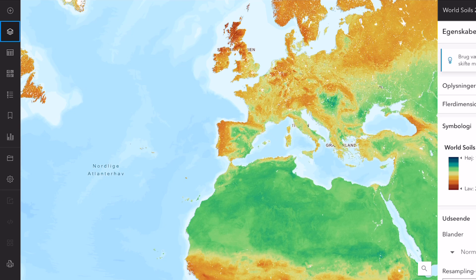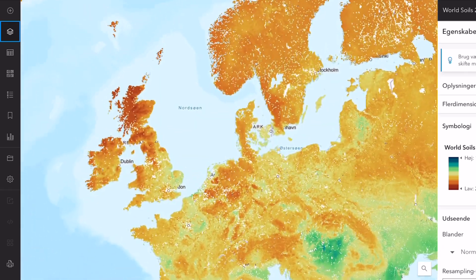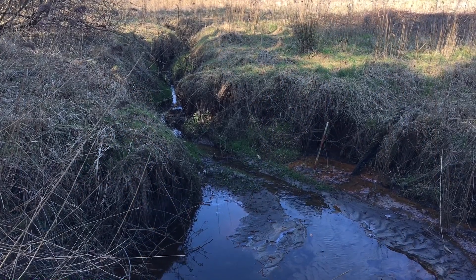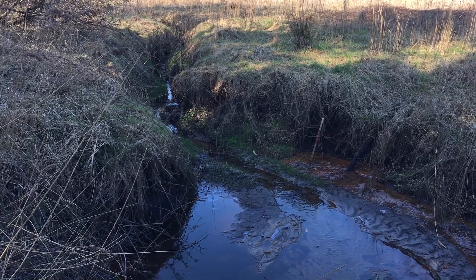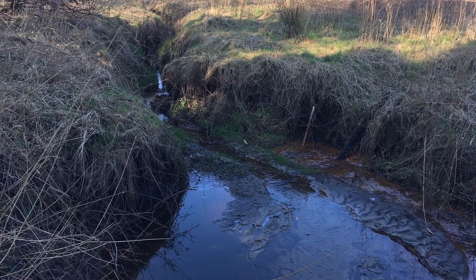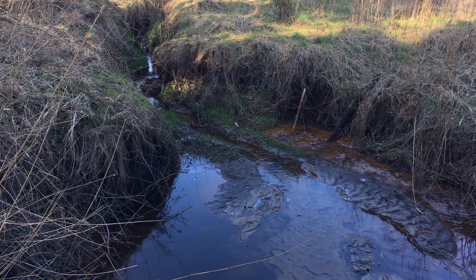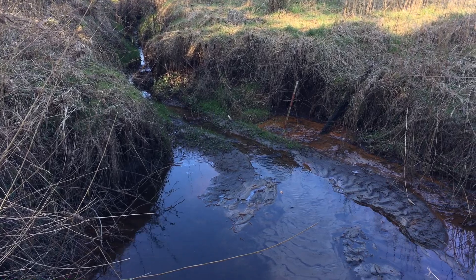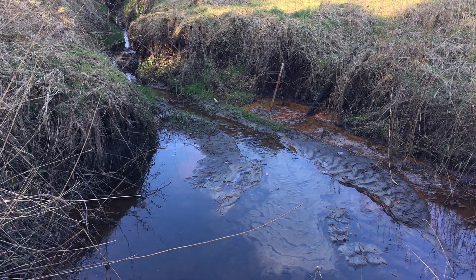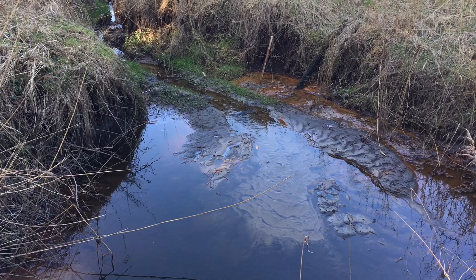pH 4.5 to 5.2 is way lower than most garden soils — typical soil is more like 6.0 to 7.5. If you try to grow blueberries in soil with a pH above 5.5, they really start to struggle. The main issue is nutrient availability, specifically iron and manganese. At higher pH levels, these micronutrients get chemically locked up in the soil — they become less soluble so the plant's roots just can't absorb them. That leads to chlorosis: the leaves turn yellow because the plant can't make enough chlorophyll. To acidify soil, he mentioned adding sphagnum peat moss, elemental sulfur, or compost made from pine needles.